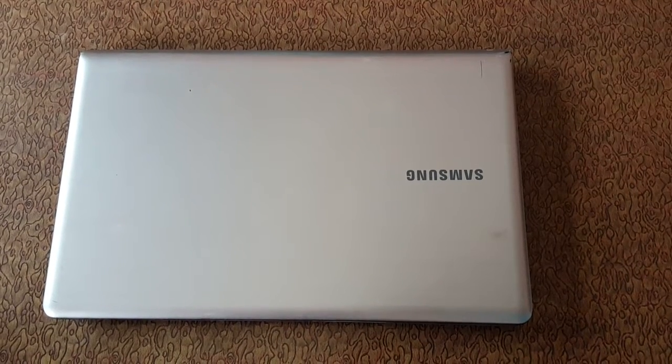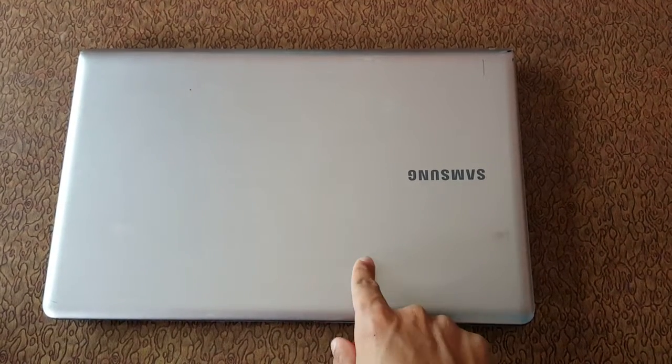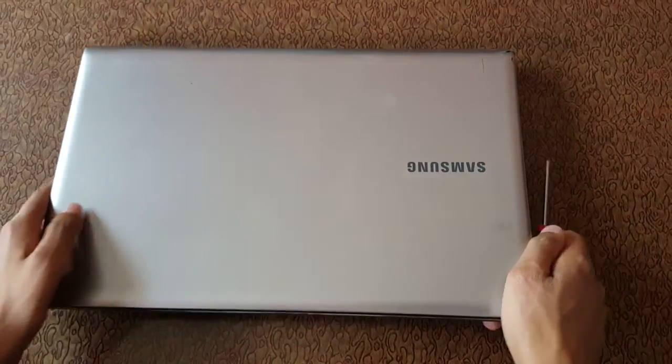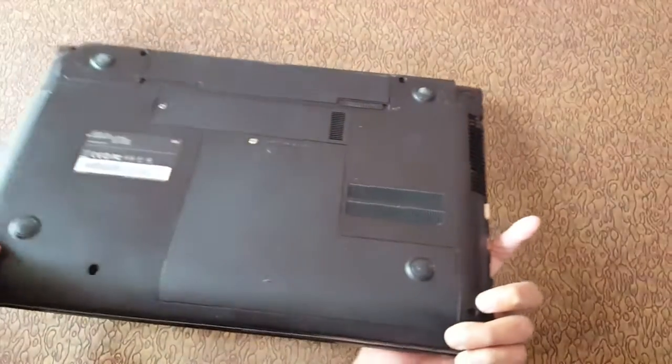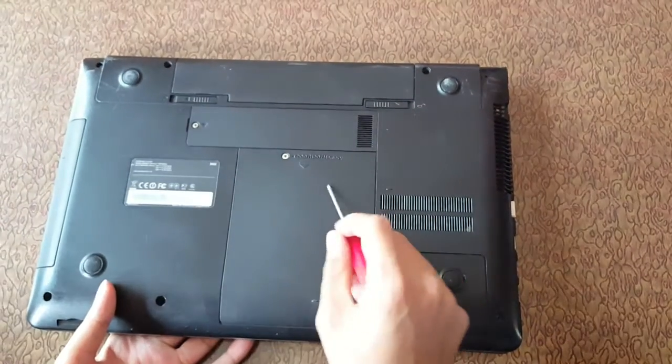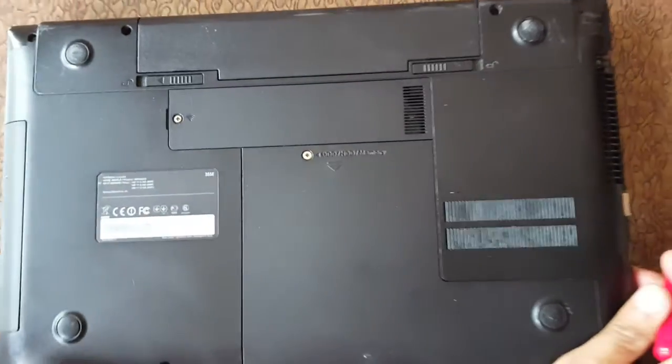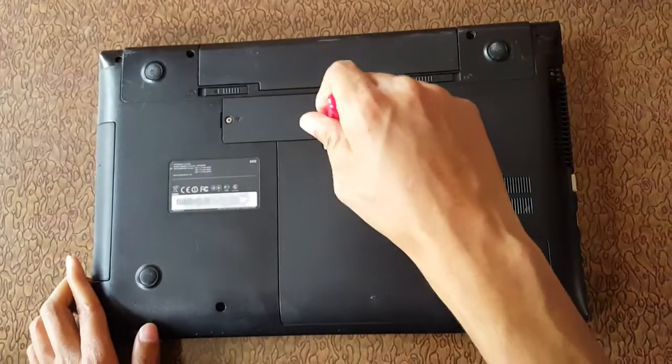Hello everyone, my name is Deepak and today I am showing you how to install RAM in a Samsung notebook. Let's start — first flip it over. Here you can see the HDD and memory compartment. Open it, remove it, and unpin it softly.